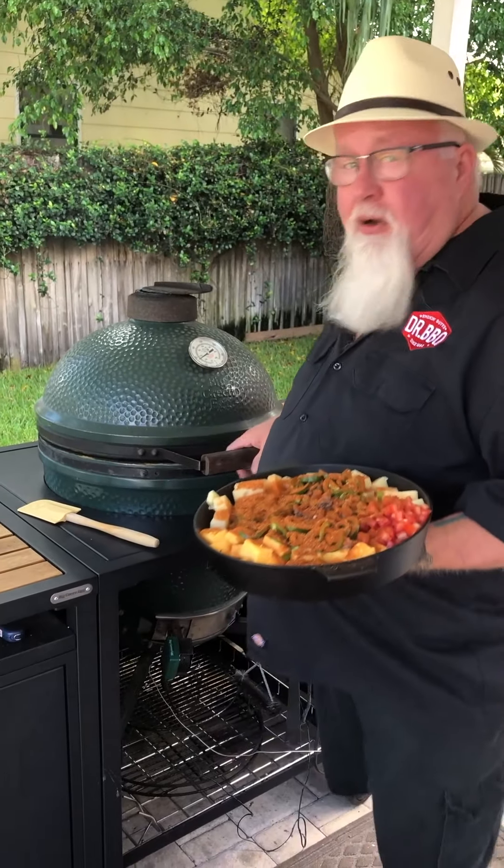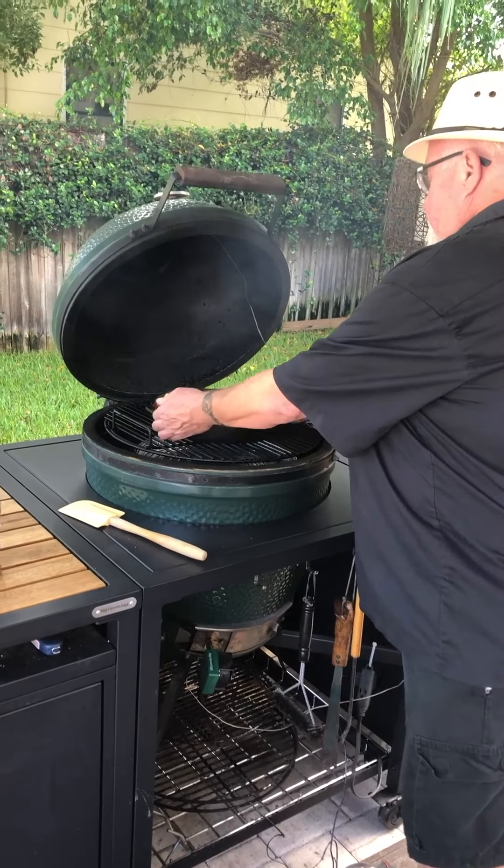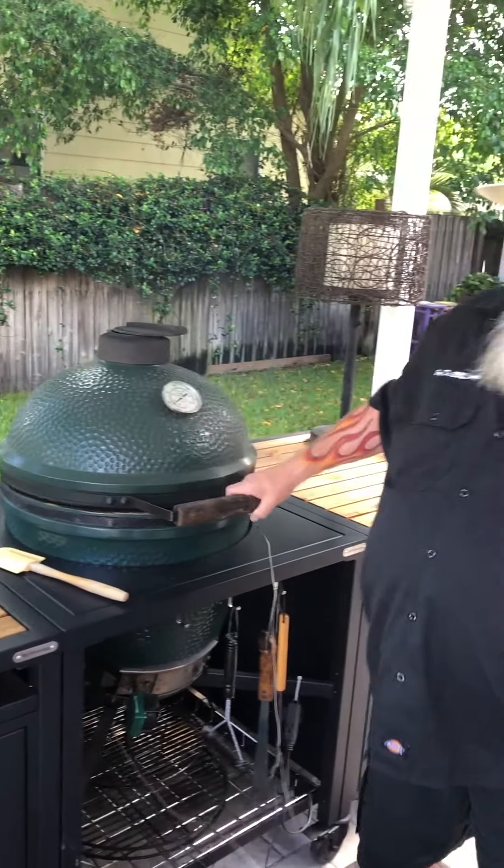If you don't like cilantro, put a little less, or you can skip it completely if you want. The idea is make it what you want. This is a pretty good combo, though. So I'm going to put it in here at 250.